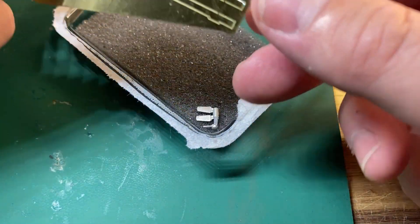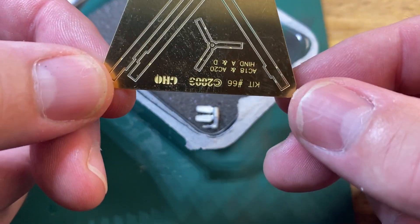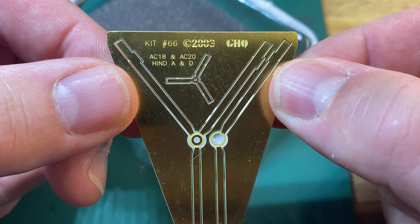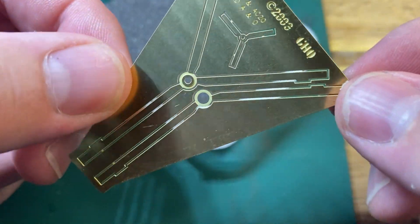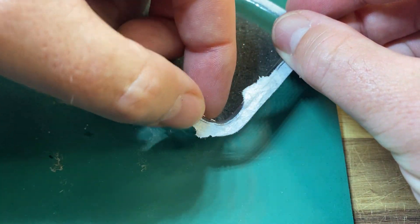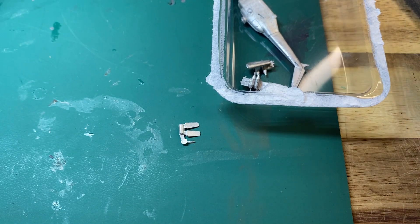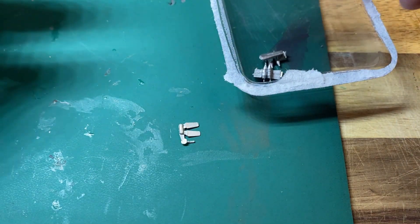First of all we've got the nice rotors. This is the GHQ kit, the Hind - very cool, they're very well cut. Just be careful, the models are small with tiny parts. I'll open both packets but I opened one off camera.